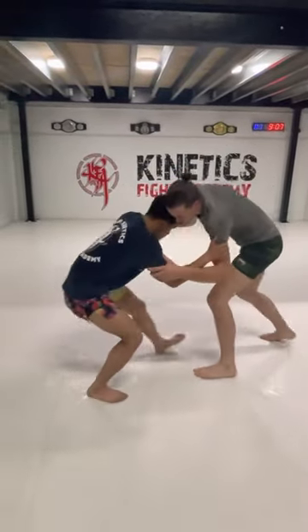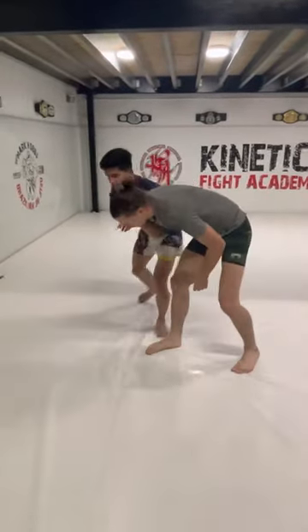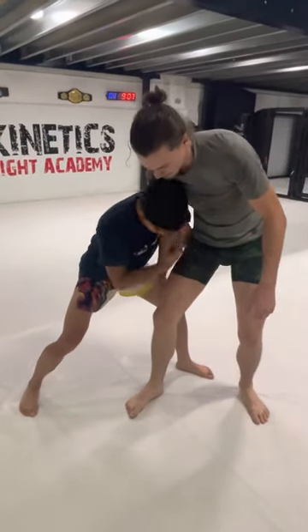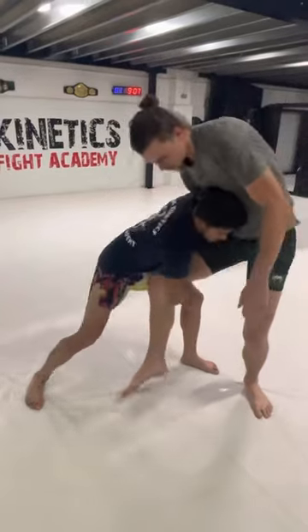Same setup, I'm here. Expose that leg, fake, catch into the two on one. From the two on one, I'm going to sink my weight — just fakes him to go up, creates his space — so my head goes to his chest, my arm stays in control here, my free arm goes and catches the leg.